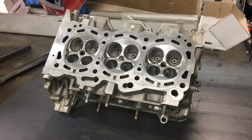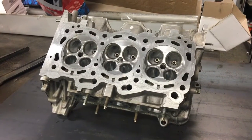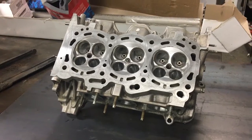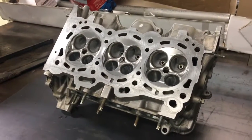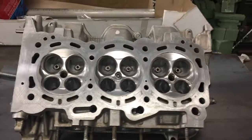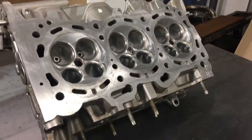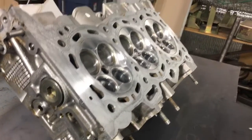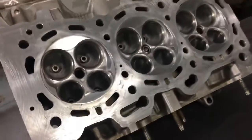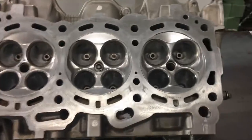Hey, welcome back to the DD Performance Research MR2 squared project. We are currently on day 17 and you are staring at a cylinder head for our 2GR here. As you can see, the porting and polishing work has progressed quite nicely. The chambers have had a nice little polish here and our intake ports and exhaust ports are done.